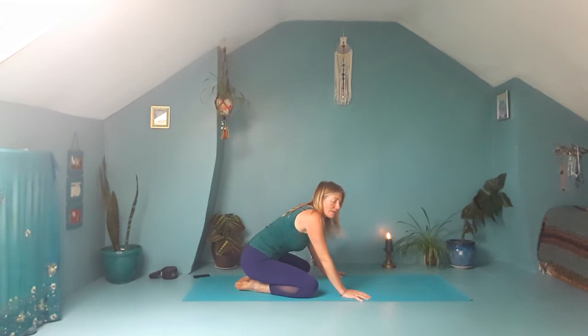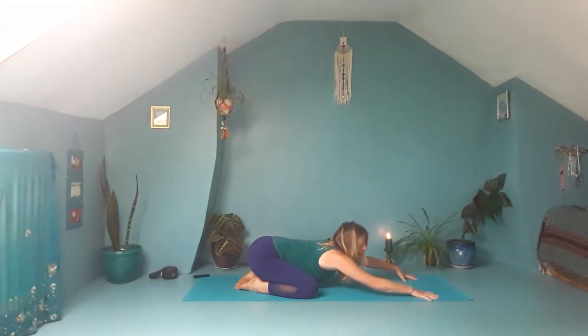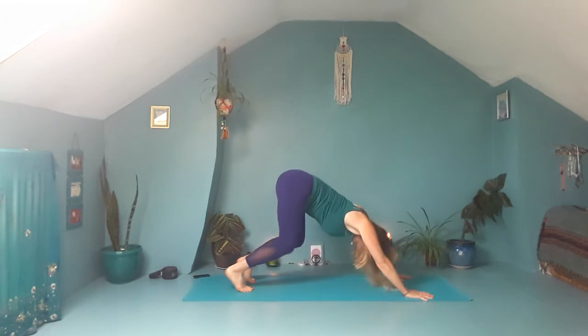Let's come into a child's pose now. Bring the big toes together, knees wide. Reach the arms forward and maybe come right up onto your fingertips, and melt the heart down to the ground, really lengthening through the spine. Then from here, plant the hands down, spread out the fingers, come up onto the knees, tuck the toes, and lift the hips high, making your way into down dog.